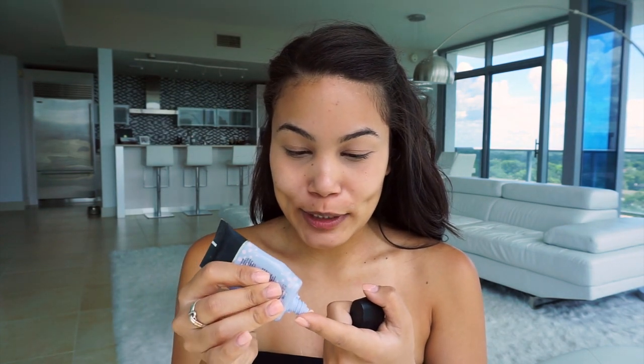Now I'm gonna go in with the Smashbox Photo Finish Pore Minimizing Primer. I'm just gonna take a little tiny bit, like this much, and put this only in the areas where I feel like my pores are like whoa — so like right here, for example, right on the forehead, my nose, and my chin.